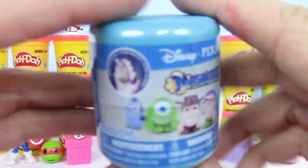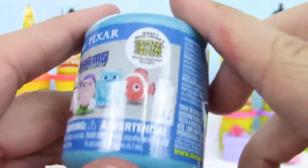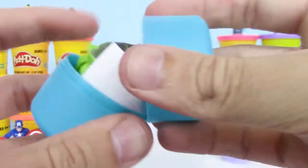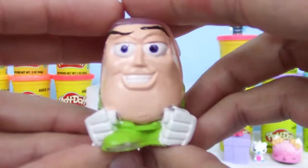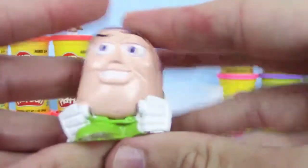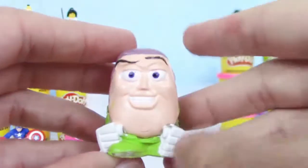And now, last but not least, we have a Disney Pixar Mashems — it's Series 2, and it's the Crystal version! It looks like there's a lot of different Disney movies we could get, like Finding Nemo. We got Buzz Lightyear from Toy Story! He looks pretty confident. Very squishy and stretchy too. These are fun — always love Mashems.